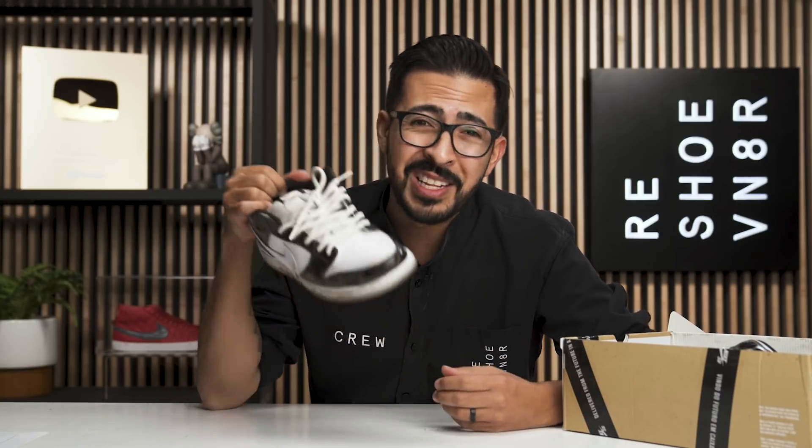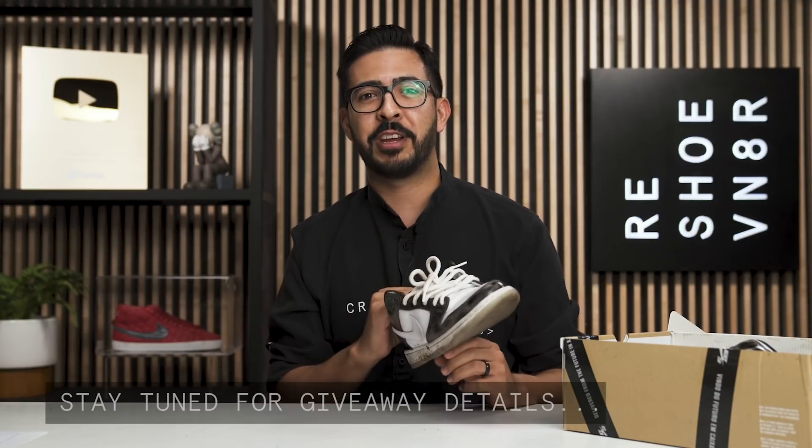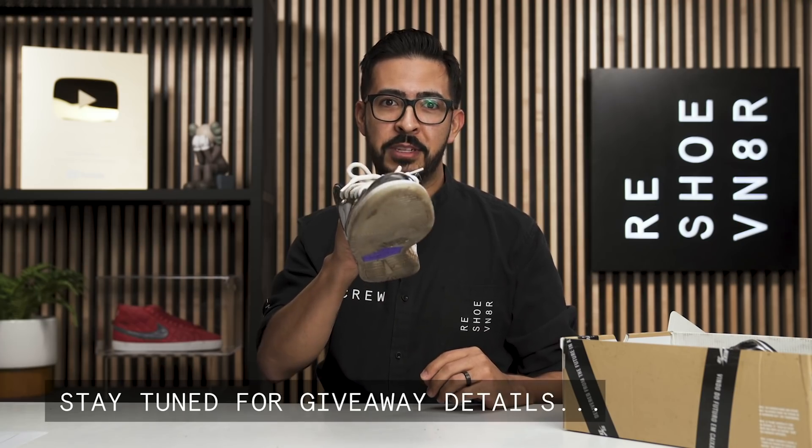It's got some stains on it, but it's nothing that the Reshoevn8r signature kit can't handle, so we're going to go ahead and get into it. But first, there's a giveaway at the end of this video where you can win your own signature kit, so stay tuned and I'll give you all the details in a little bit.